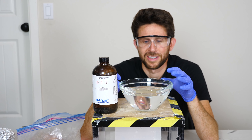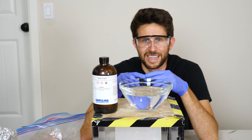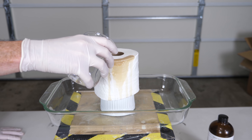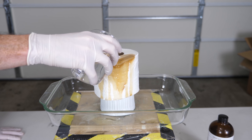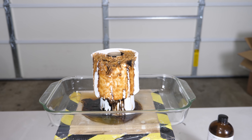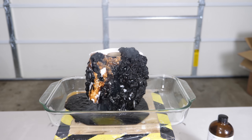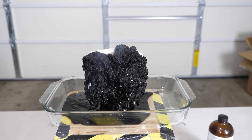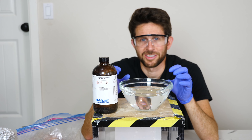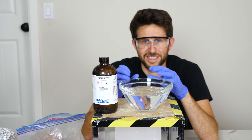Sulfuric acid is pretty crazy stuff. When you pour it on things that contain carbon, hydrogen, and oxygen, it takes out the hydrogen and oxygen in the form of water. If you mix it with hydrogen peroxide, you get an even crazier solution that can now also dissolve pure carbon, called piranha solution.